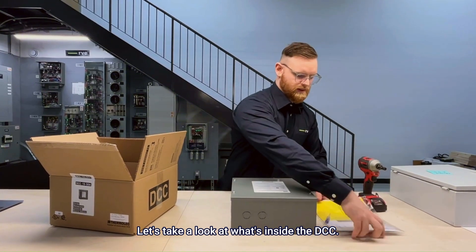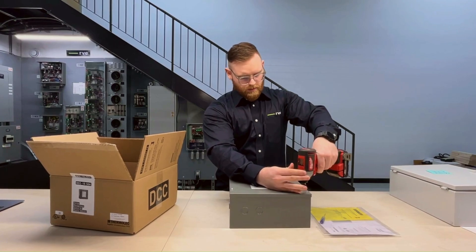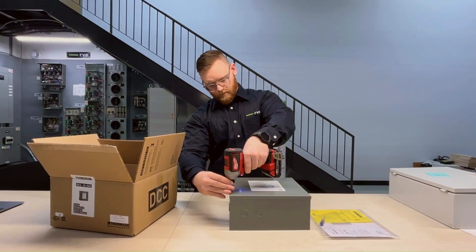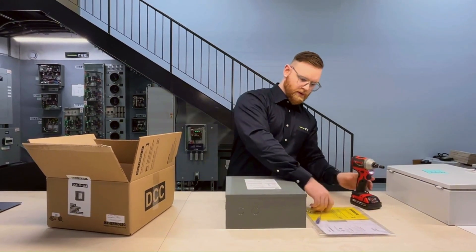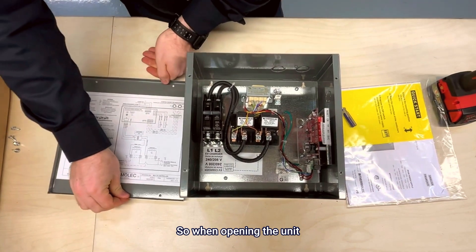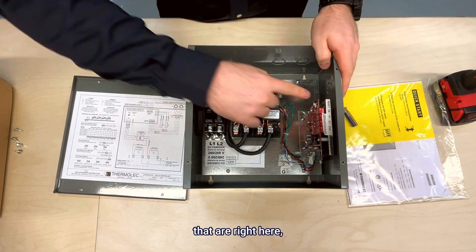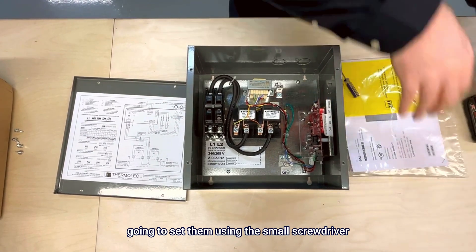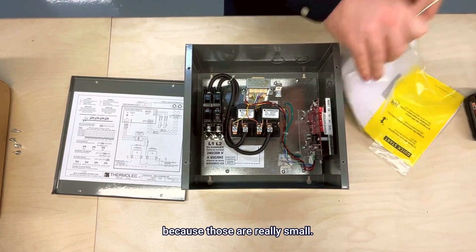Let's take a look at what's inside the DCC. You have four screws that you need to remove and then the lid comes right off. While opening the unit you can see you have several components in there. Today we're going to focus only on the dip switches that are right here, and you're going to set them using the small screwdriver that is inside the box because those are really small.